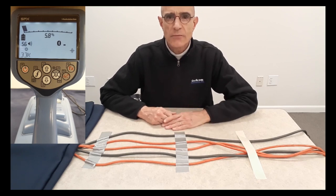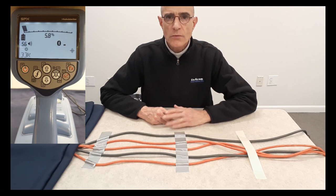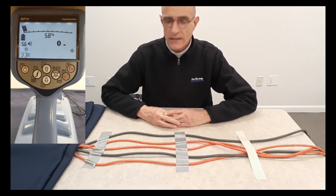Hi, this is Gus Salas. I'm with Eastcom Associates, and I'm now going to show you stethoscopes, which are accessories that you can use to expand the capabilities of your locating device.